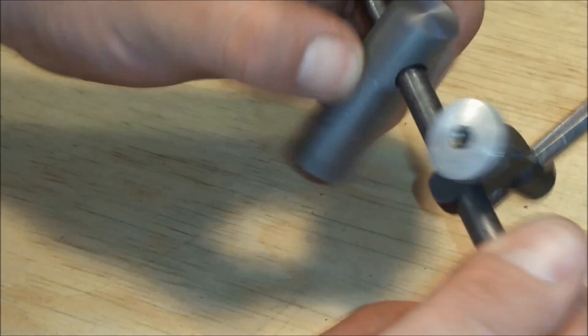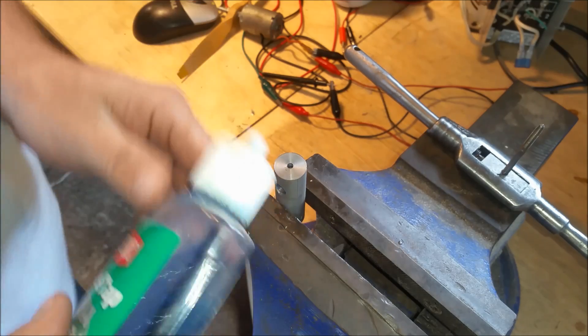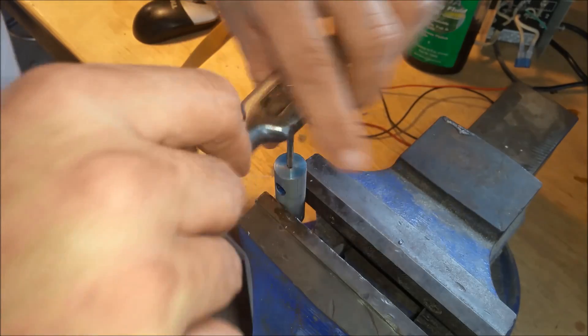Now we'll move over to drilling a hole and tapping out for an 8-32 set screw, which we'll use to secure the indicator in the bar here.